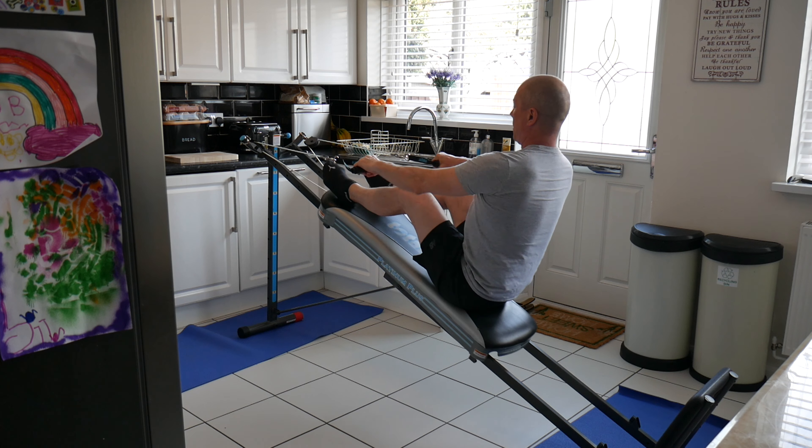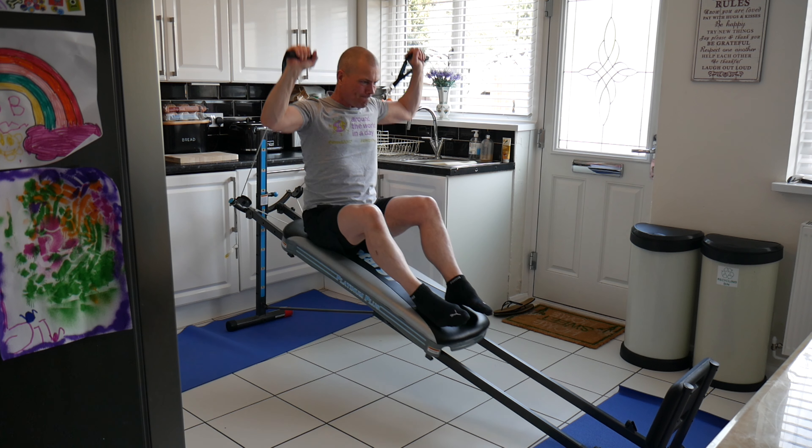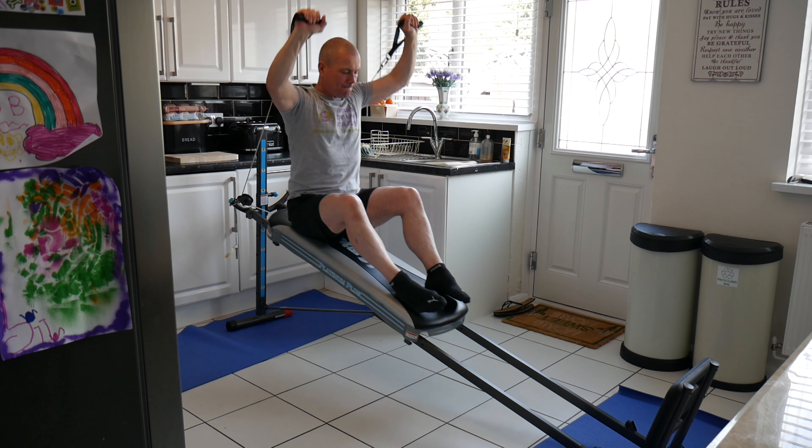With the shoulder press I found this really good through the full range of motion. I failed around about 15 reps on this one, so not too bad.